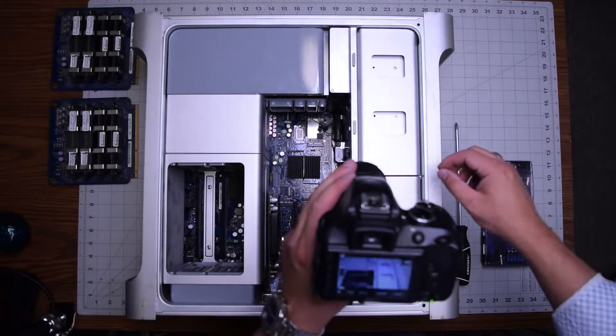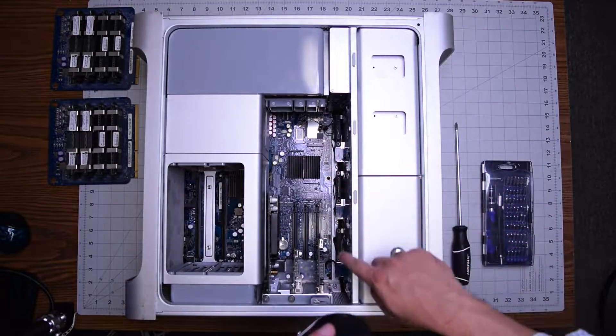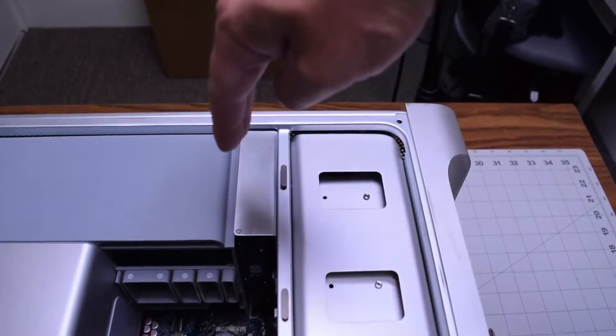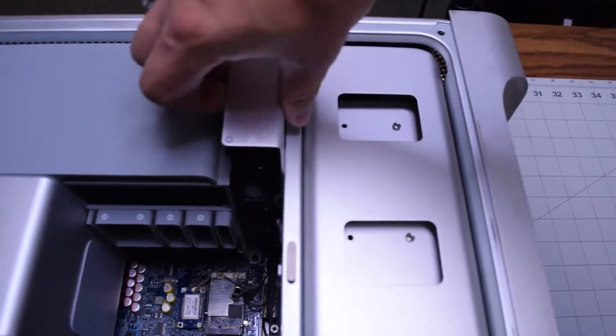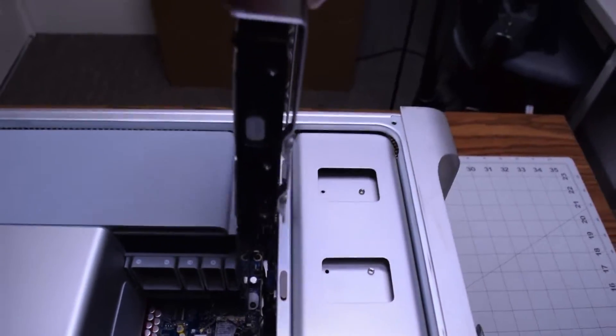There are usually four hard drive brackets running along this line. You can go ahead and remove the hard drive by gently pulling up on the bracket, pulling upwards and having it unhooked from the slot. It just comes right out.